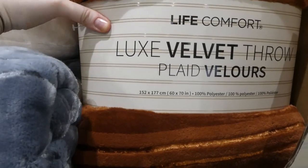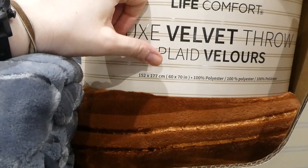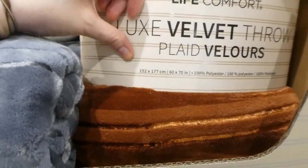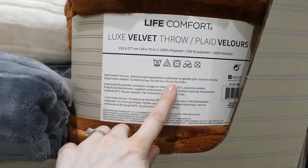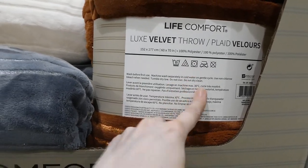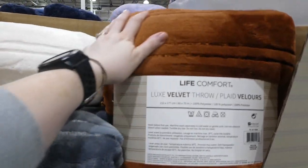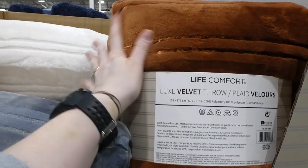These blankets are just a touch short for a queen-size bed. They're 100% polyester and can be washed in cold water on a gentle cycle and tumble dried low, which is great because sometimes you can't wash blankets like this. I've washed similar ones before and they come out just as soft even after the dryer.